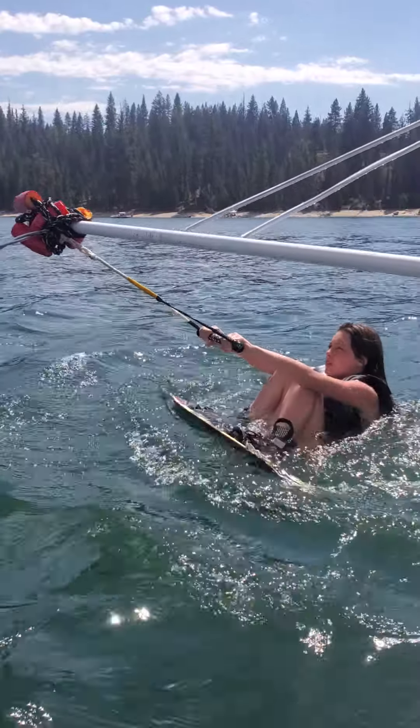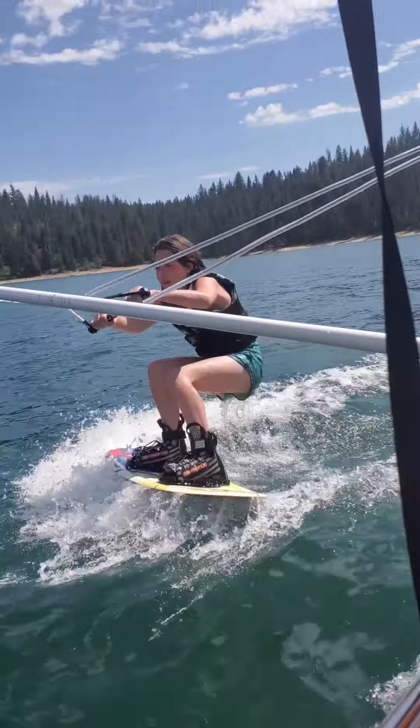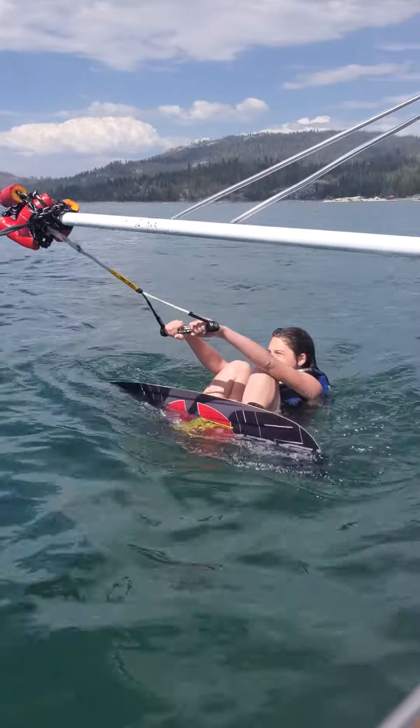I'm straight. Here we go, ready — we'll go to the right. There you go! Oh my god! Tell us when to hit it — go, go!